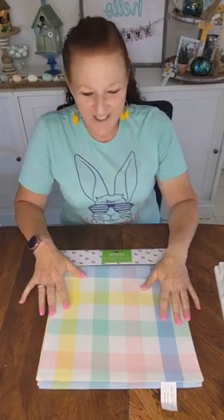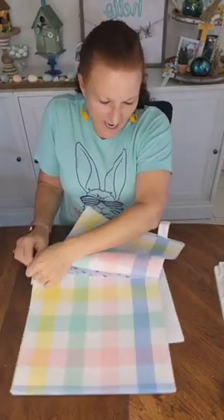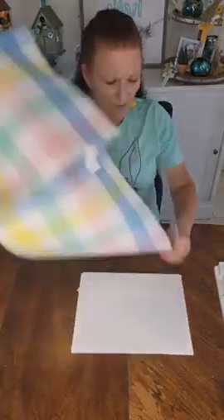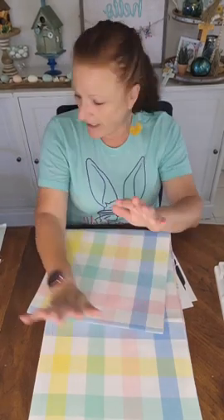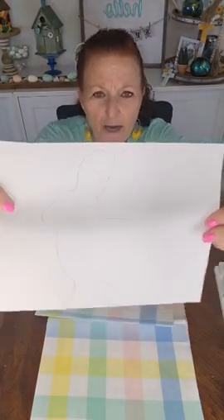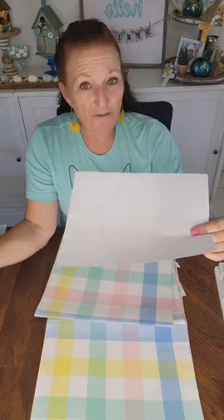If you have an extra long table like I do, you kind of need to buy two and overlap them in the center. But we're just going to decorate the one today. I got this a couple weeks ago — I just love the colors because it's spring and Easter. I'm going to make this to match the bunny pillows we did last week. If you didn't see that, you can go on my Facebook page and check out that video — super cute bunnies.